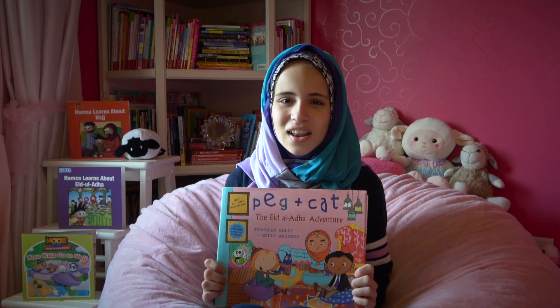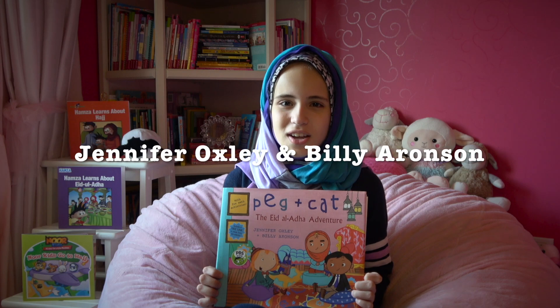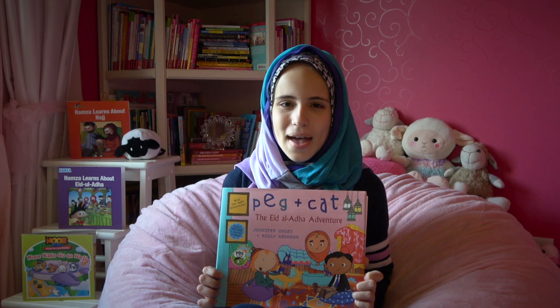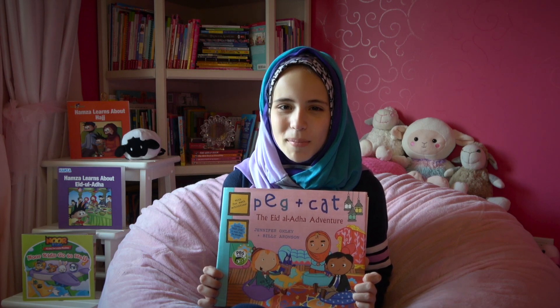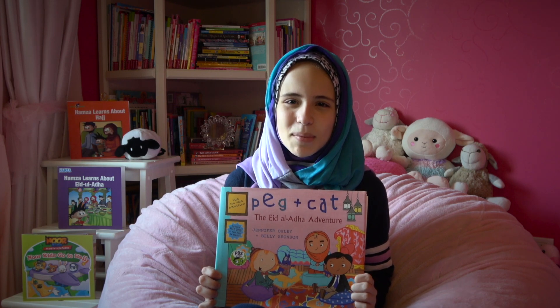Today we're reading Peg and Kat's Eid al-Adha Adventure, written by Jennifer Oxley and Billy Aronson. In this book, Peg and Kat use lots of math to solve all their problems. Are you guys learning any math yet? Well, come on, let's practice some counting!